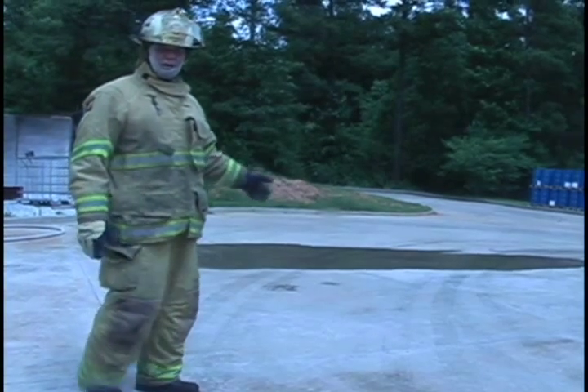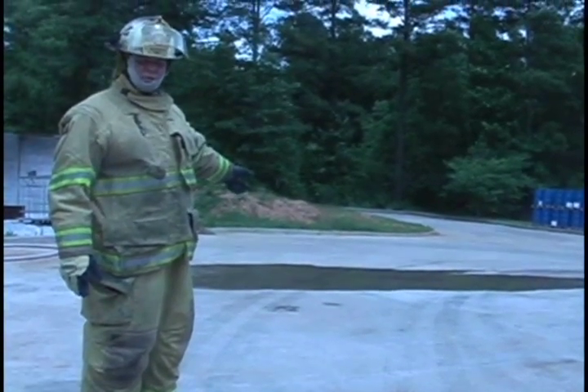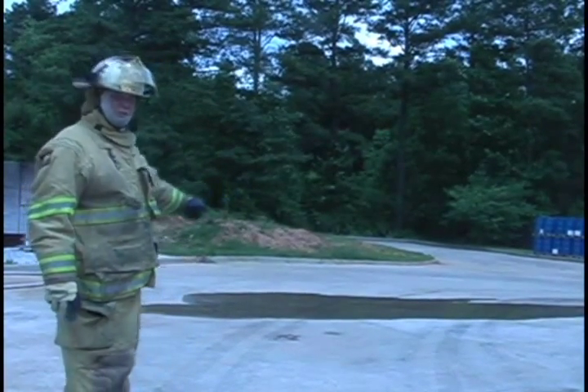As a side note, this is typically one gallon equals about 100 square feet coverage on the ground. So this will be about 500 square feet.